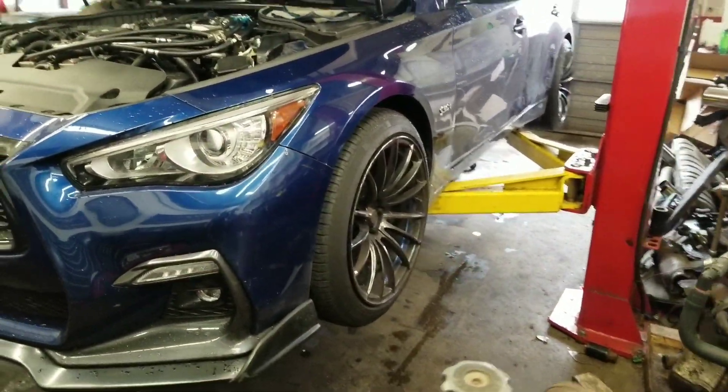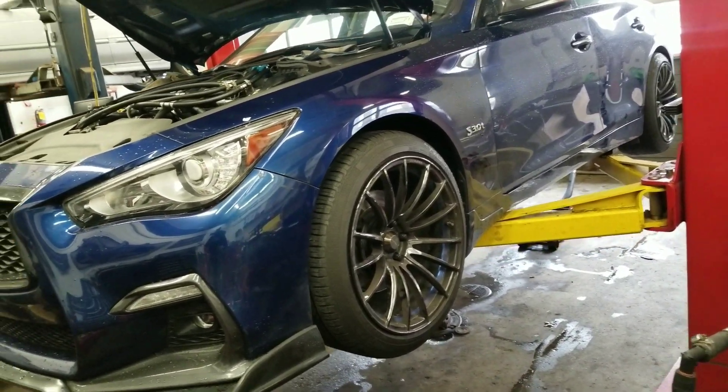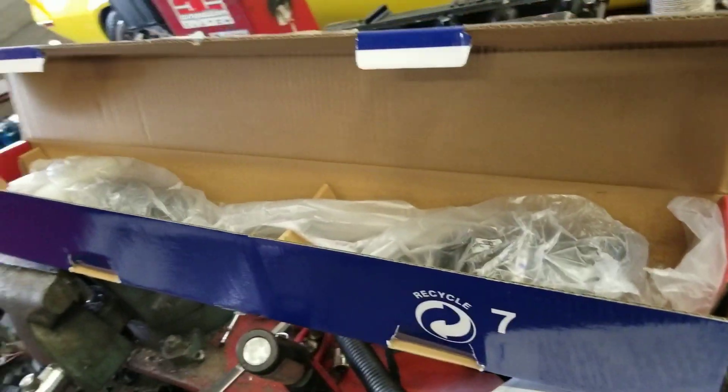We're gonna take a look and see how this driver's side axle looks. I've been getting a knocking, clicking, popping noise on this side. I took a look at the stabilizer links and there wasn't a problem. We're gonna take a look at some suspension components, but if not, we're gonna change it for a brand new axle — and this is also off of M56, it's about three quarters of an inch longer. We took a look and there was nothing wrong: stabilizer links, axles, play, engine mounts, tie rod ends, ball joints — took a look at everything.